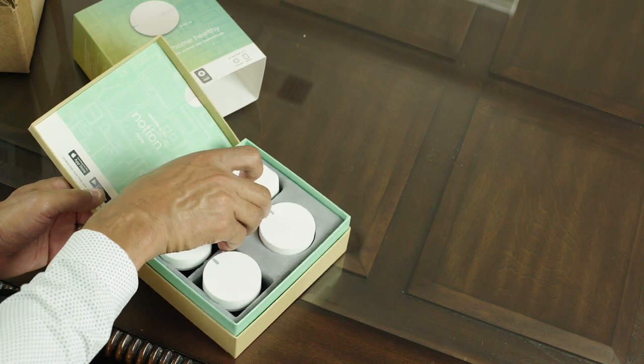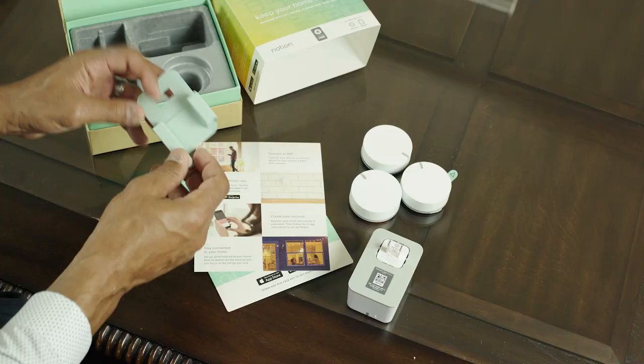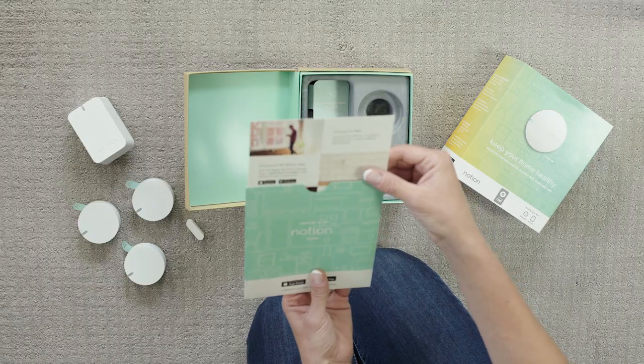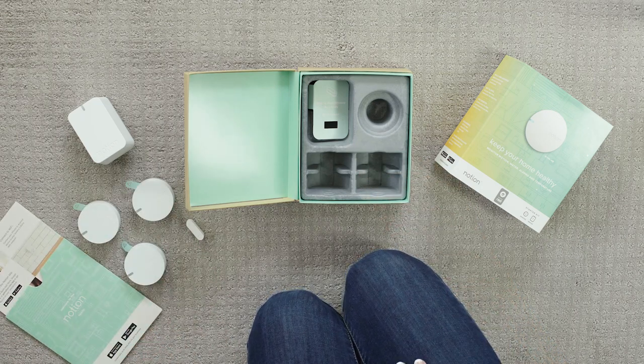Inside your kit, you'll find the bridge, which is the central hub for the system, Notion sensors, which monitor tasks in your home, and in some kits, a sliding door and window accessory. In the lid of the box, you'll find a quick start guide on how to get set up. This video goes into more detail.